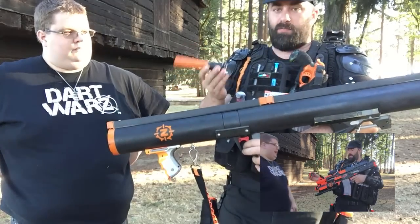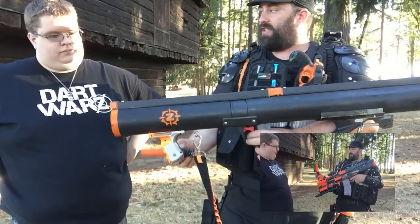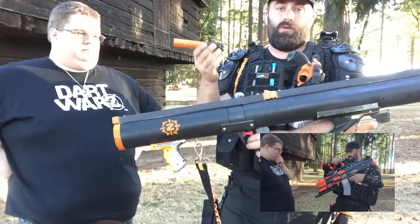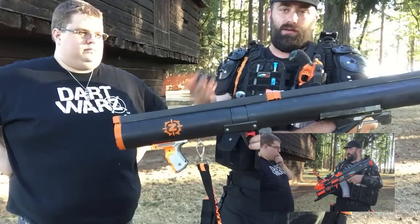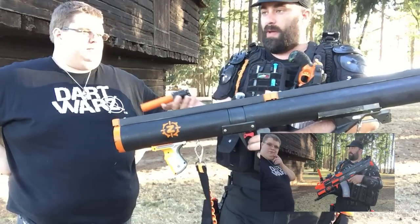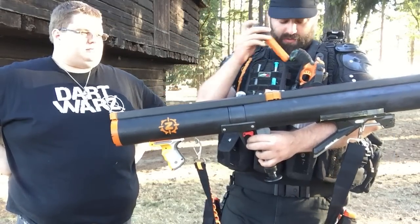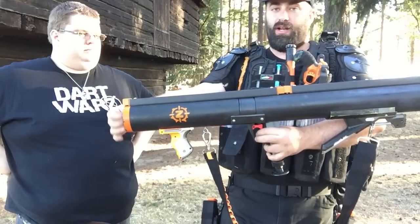Any of the various barrel attachments that could go on Ayer's Titan launcher, I can put on this. So I can fire any kind of Nerf ammo: Elites, Mega, Rival, the Nerf rockets, Big Bad Bow rockets, Pump rockets — any of the various missile types. They all just thread on inside the barrel.